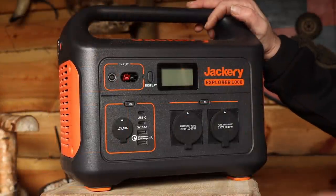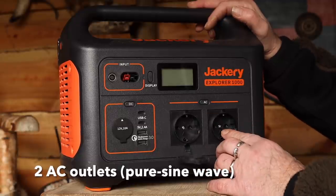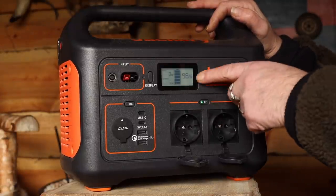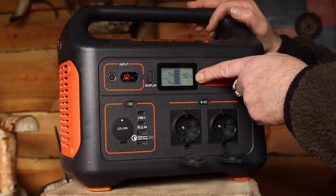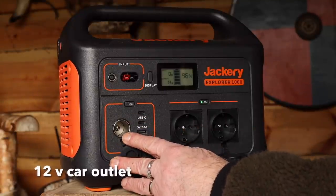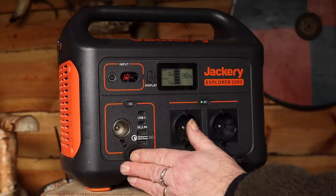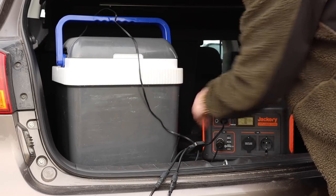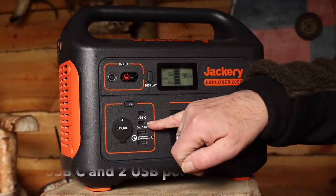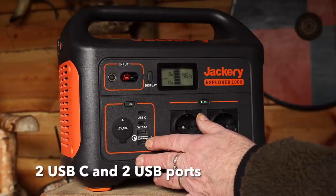Now to the features: you can see here there are two AC outlets — you can use power tools and other stuff in these. You turn it on here and in the display you'll see how much power it has — 96 percent. Over here I have a car port that I can use to charge things I usually do in my car, for example my refrigerator I bring on camping trips. Then it has two USB-C ports and two ordinary USB ports, and one is a quick charger.